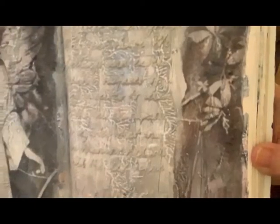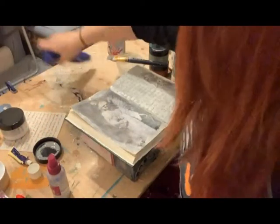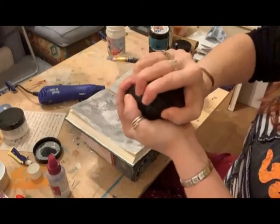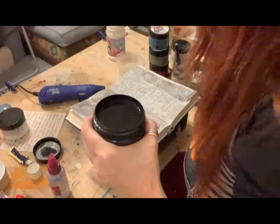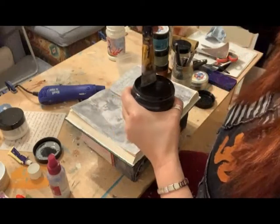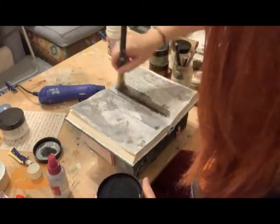You can start to see the script now, but I'm going to go in with a darker colour. First I'm going to quickly blast this dry. I've now got a really dark black - this is called Melody. Again, I want quite a watery brush; I can put very little on, just a wash like so.